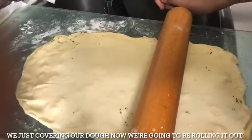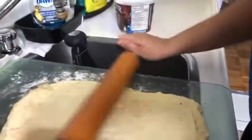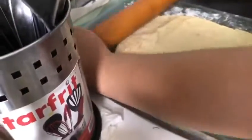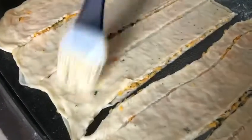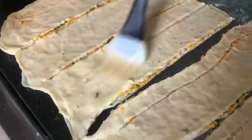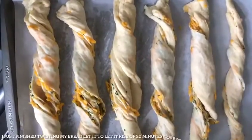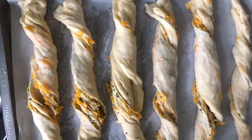Now I'm going to roll out my second piece of dough to put on top of the first piece of dough. We just finished covering our dough and now we're going to be rolling it out. I've finished cutting my dough into six slices — I'm going to butter three of them and stack the other three on top. Now I'm going to be twisting the bread.